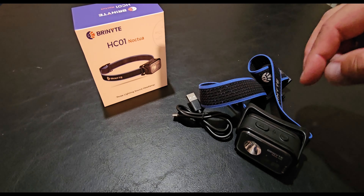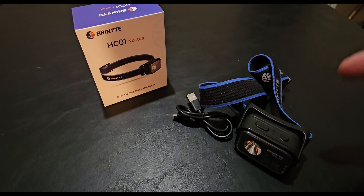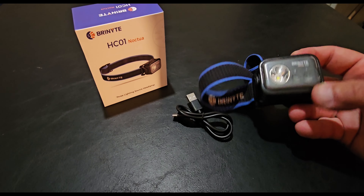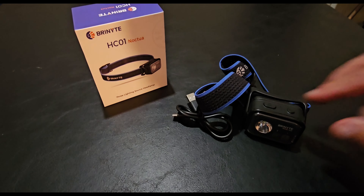It is rechargeable — you can charge it with the included charger. Or if you're out, you can substitute three AAAs. Let's take it outside and show you what it does.